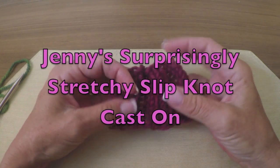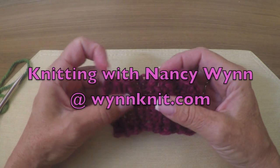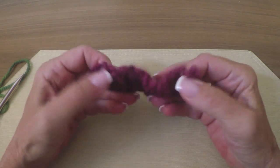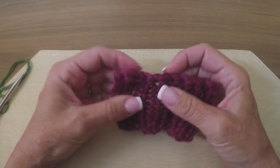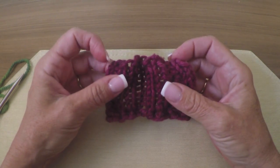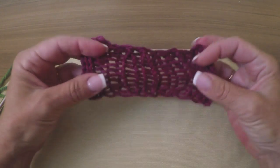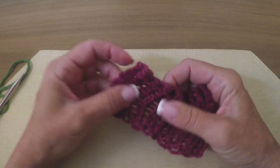Hi, Nancy here. Today I want to show you how to do Judy's Surprisingly Stretchy Cast On, which is a good mate to her Surprisingly Stretchy Bind Off. It really is nothing more than a series of slip knots, but if done correctly it does an amazing job of stretching. I'm going to show you how it's done.